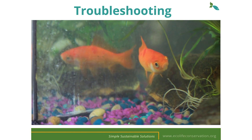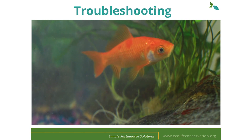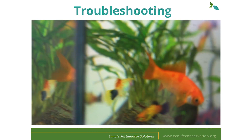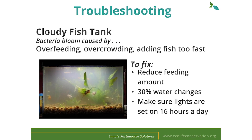A cloudy fish tank is among the most common issues we see with new EcoCycles. Cloudy water is usually caused by a bacteria bloom from overfeeding, overcrowding, or adding fish too quickly. Most fish should be fed anywhere from one to two times per day and only as much as they'll eat in about two minutes or so. You can do one or two 30% water changes to dilute the water if this is the case, making sure to add vitamin C if you're using tap water.